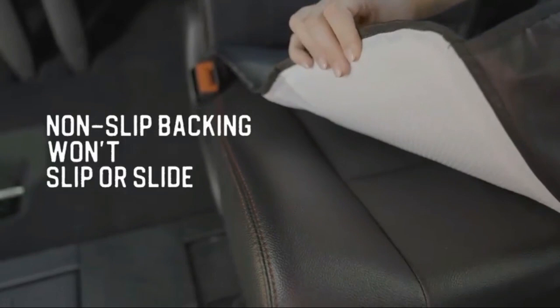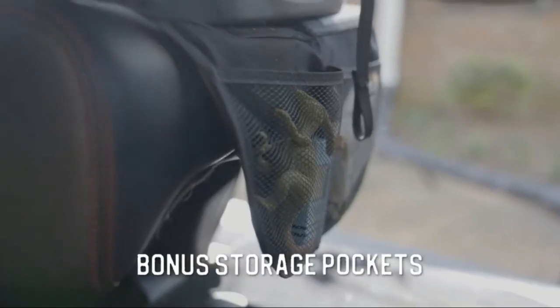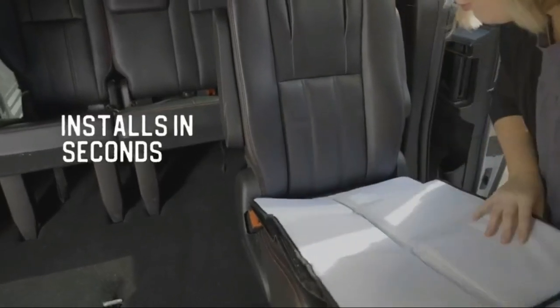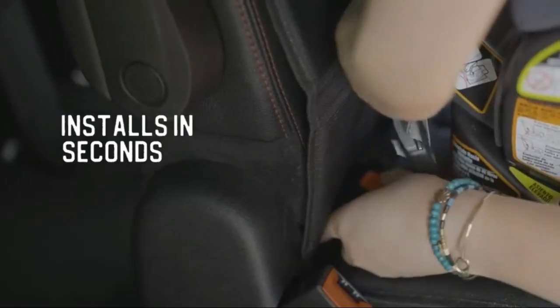It also features two mesh storage pockets for easy access to necessities like snacks, toys, bibs and more. The universal fit of this car seat protector ensures that it will fit most car seats on the market. Keep your car looking like new with the Luso Gear Car Seat Protector for child car seats.